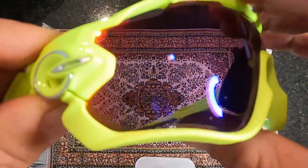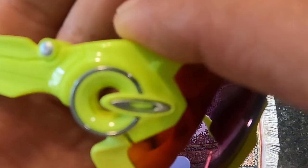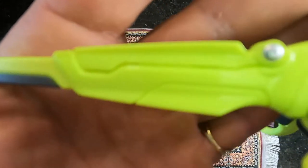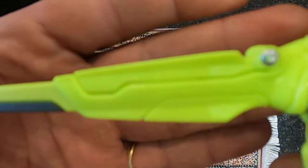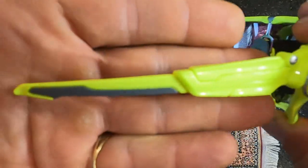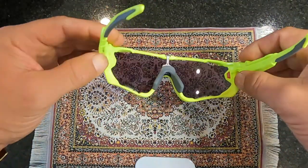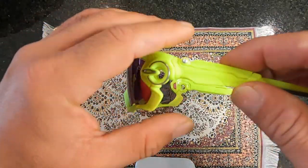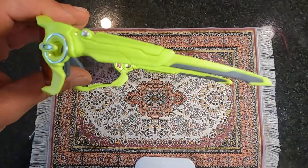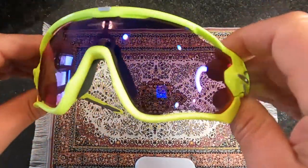These bad boys will cost you about $226 plus tax, so you're probably spending about $250 on them. Are they worth it? In my opinion, yes. I bought this with my own money — I'm not a raving fan because they gave it to me for free. I actually bought it with my own money and I can tell you these things are the real deal. They're like tools — if you take care of them, they'll protect you and last a long time.